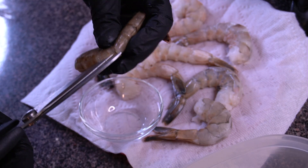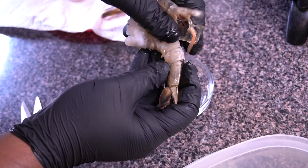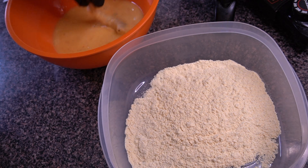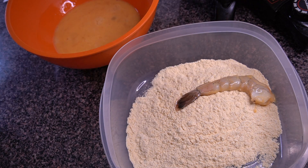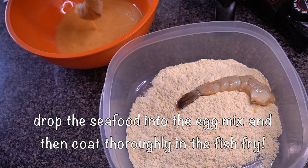First up are our large jumbo blue shrimp. I'm showing you how I like to clean them: use shears to cut along the backside, then remove the shell carefully while keeping the tail intact. Then just devein it — make sure there's no little line of gunk in there. Take that all out and the shrimp are ready to dunk into the egg mixture.